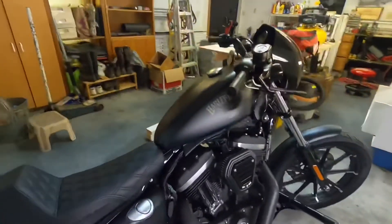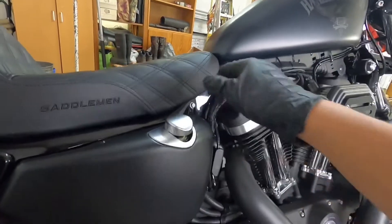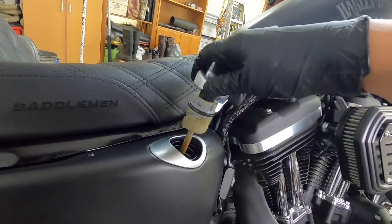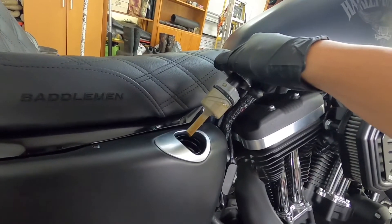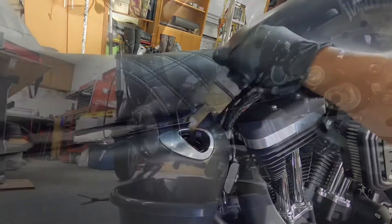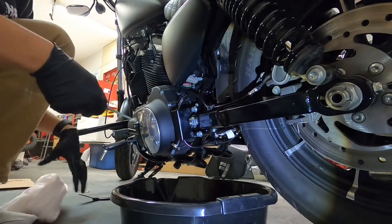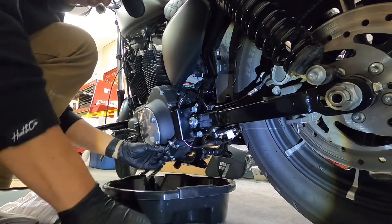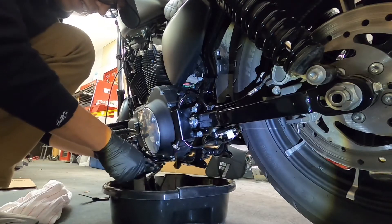One other tip before starting to drain the oil is to uncap your oil tank. As you can see, that's a lot of oil — I messed up. Let's put the bike on its side. By taking off the oil tank cap, the fluid will drain much more quickly. I don't have to undo the whole thing — just like that, and there it goes.